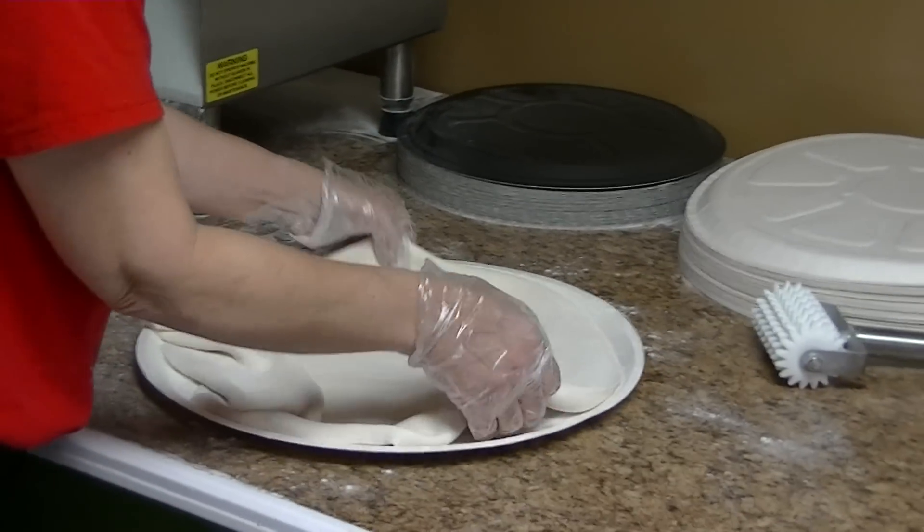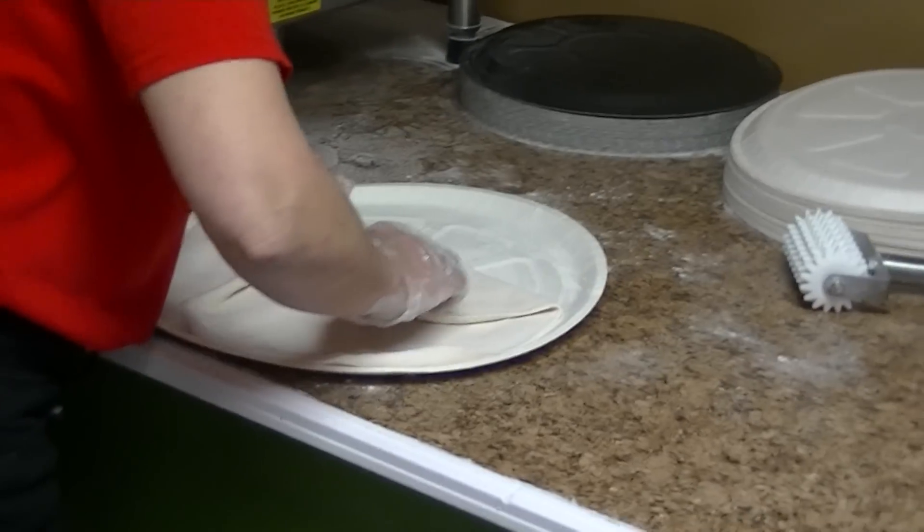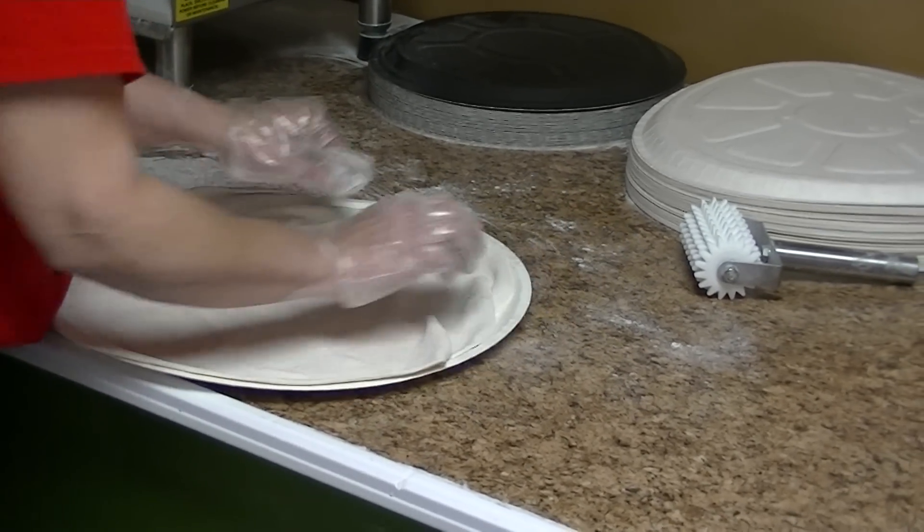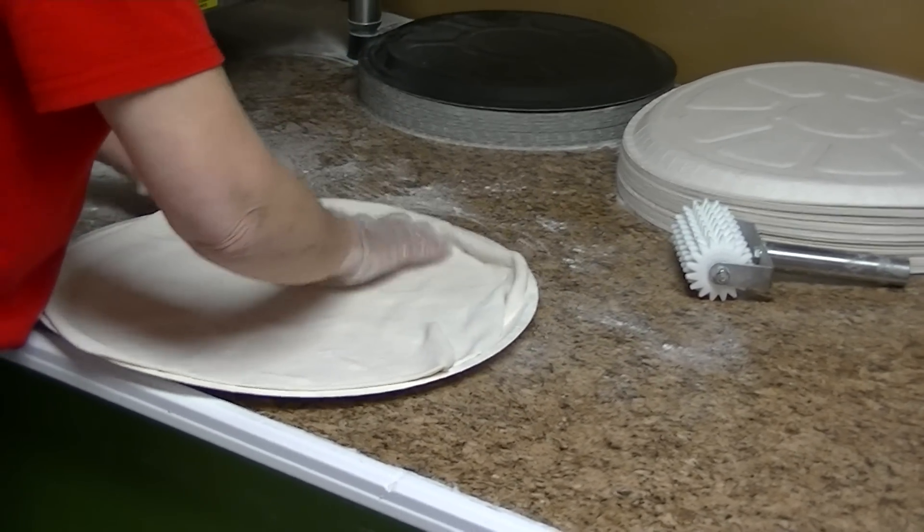And it comes over here onto the bakeable trays. We are a take-and-bake operation, so the customers take that home and it goes right in their oven. She's going to smooth that out a little bit.